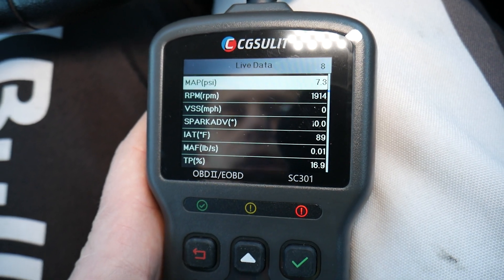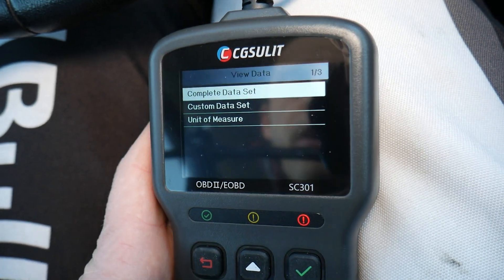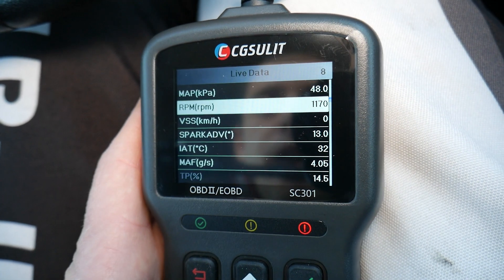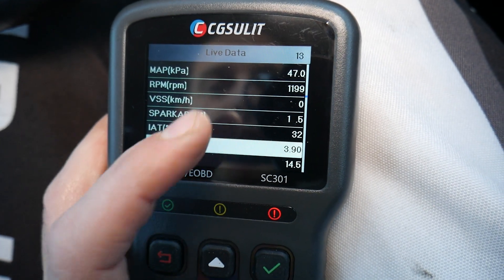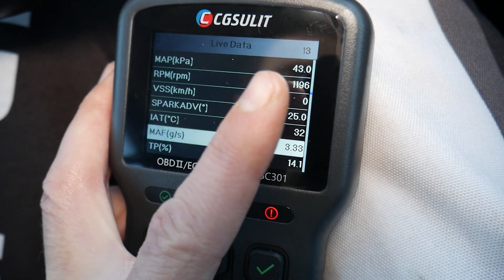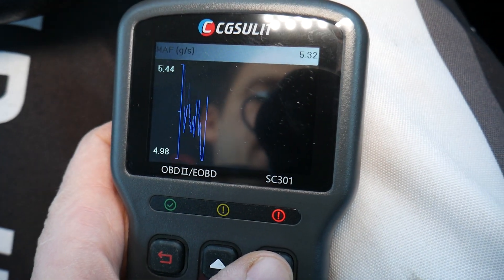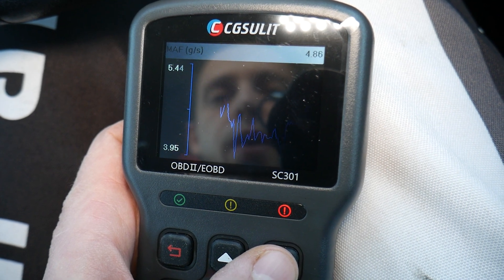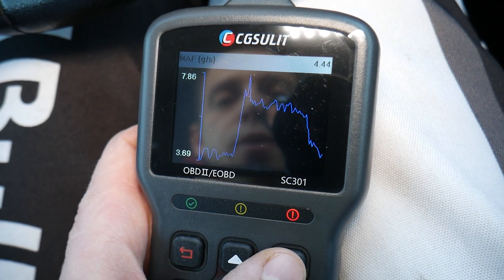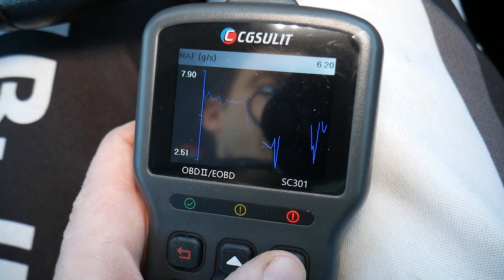If you scroll down, you'll see the MAF sensor reading in pounds per second — but that's not a very accurate reading. I recommend going to units of measure and selecting metric, because grams is way more responsive. Click 'complete data set,' go to the MAF sensor, and you'll see: when I hold steady RPMs at around 1100–1200, it's using about 3.6 to 4 grams of air per second. When I rev it up, that number goes up — to 7 or 8 grams. When I let off the gas, it goes back down.